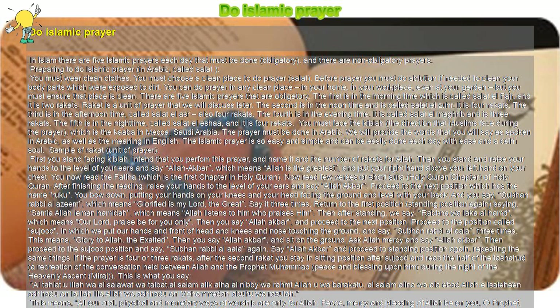Say Allahu Akbar and proceed to the standing position again, repeating the same things. If the prayer is four or three Rakats, after the second Rakat you stay in the sitting position after Sujud and read the first half of the Tashahud — a recitation of the Prophet Muhammad, peace and blessings upon him, during the night of the Heavenly Ascent, al-Mi'raj.